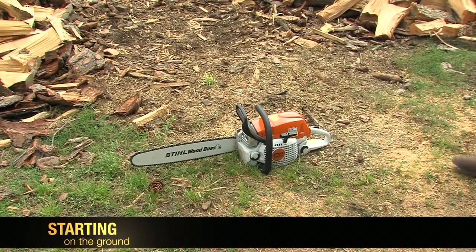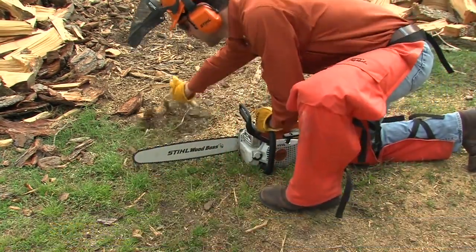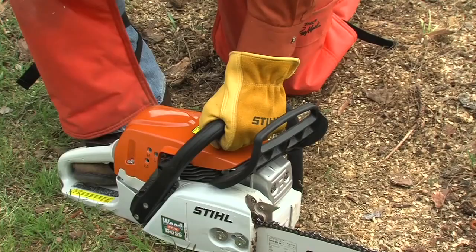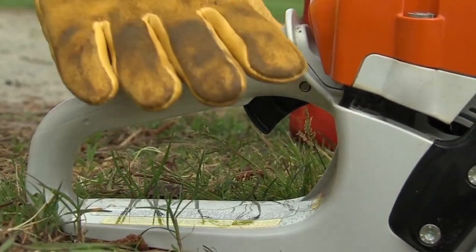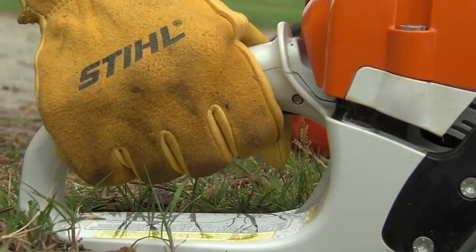The correct starting position is to have the chainsaw on the ground in a clear, flat area, making sure all debris is out of the way. Next, place your right toe into the opening of the handle. For cold starts, grip the rear handle with your right hand, depress the throttle trigger interlock, and squeeze the trigger.